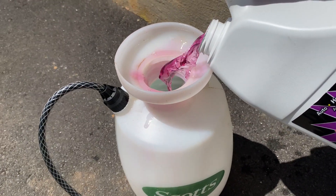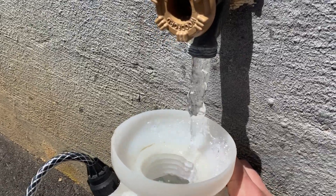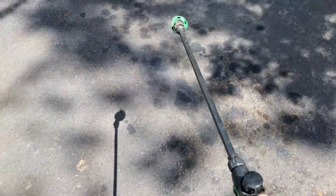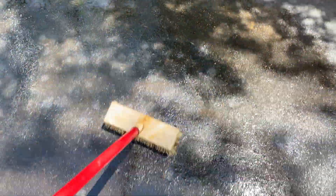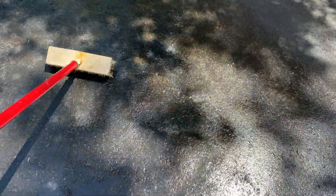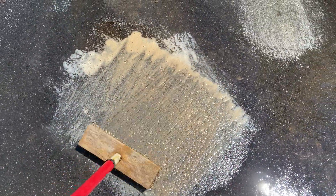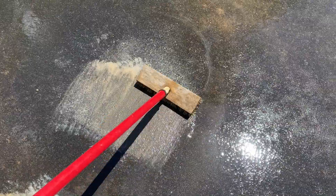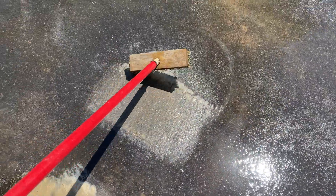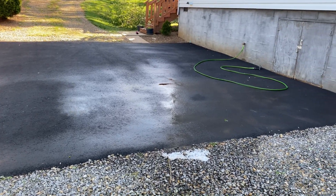We'll fill our garden sprayer part way with degreaser and then the rest of the way with water. I just eyeballed it — you can adjust your solution or even use full strength if needed. These oil spots are problem areas that can break down asphalt if untreated. We sprayed the area down, scrubbed all the oil spots and dirty spots with a scrub brush, gave everything a nice rinse, and were left with a clean surface ready for asphalt sealing.